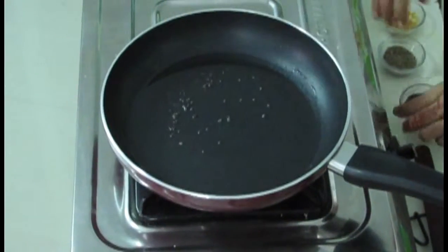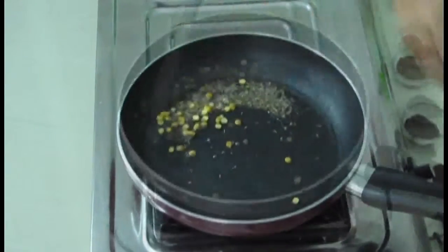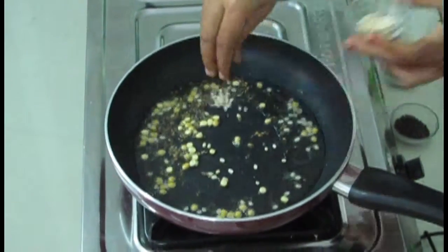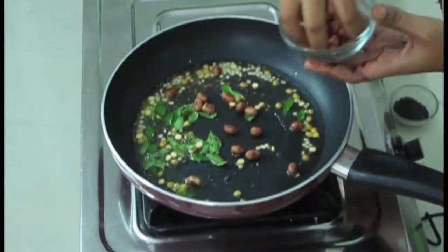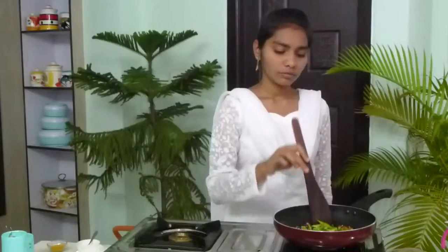Now I am going to fry the spices. I am frying mustard seeds, cumin seeds, Bengal gram, frying them nicely. Now I am adding black gram and curry leaves. Fry it nicely. And then I am adding these fried peanuts — mix it properly. Now I am going to add green chillies; I am using three green chillies for this. Mix it nicely.